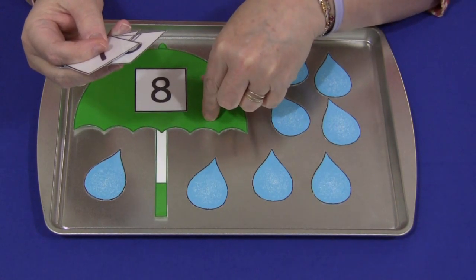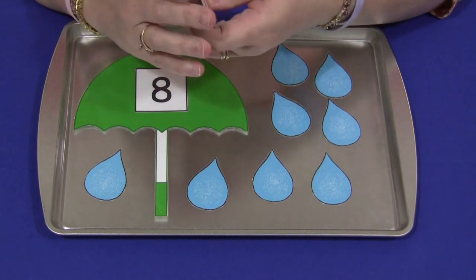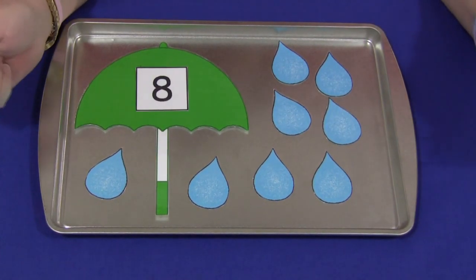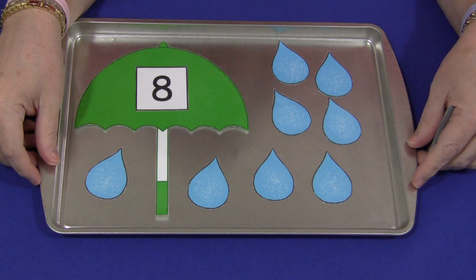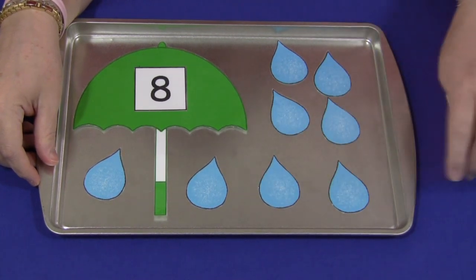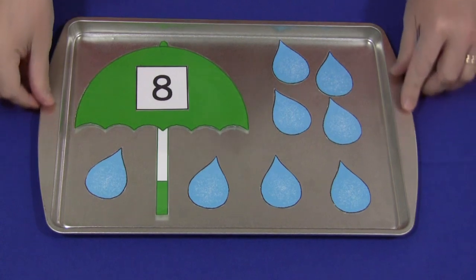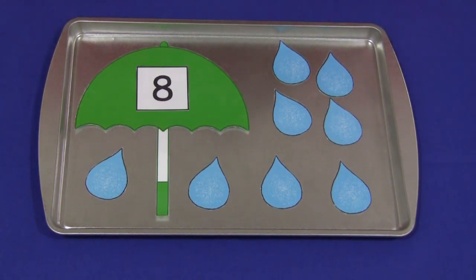There are a couple of different ways to do this. It works well for individual as well as group activities, and can be teacher- or child-initiated for self-selection of numbers. For an umbrella and raindrop number match, I'm Shelley Libet with ChildCareLand.com — thanks for watching.